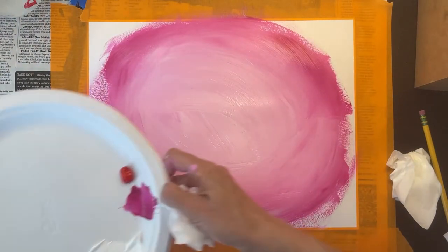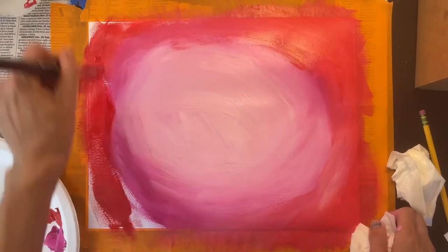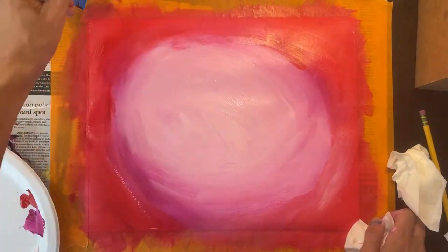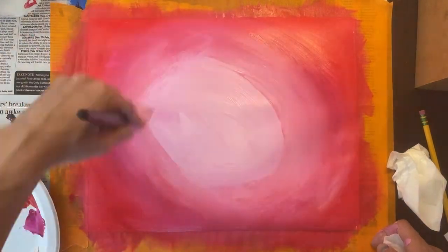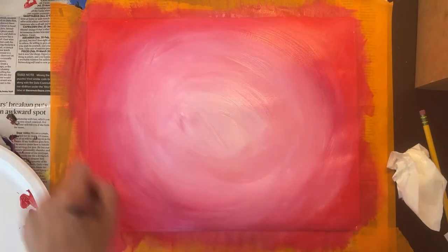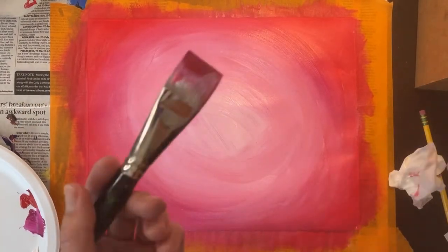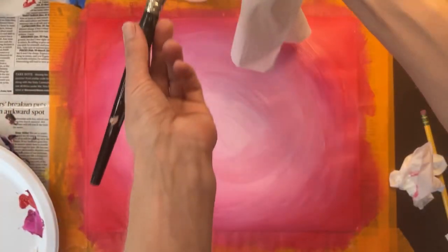Then on the very edges of my paper I'm using red paint. I'm spending some extra time adding little bits of water and blending the edges of where these colors meet, so that there is a smooth transition from one color to another.